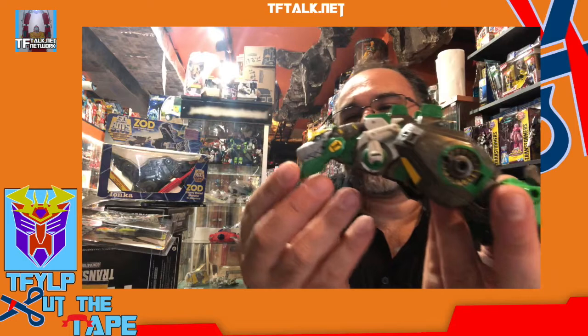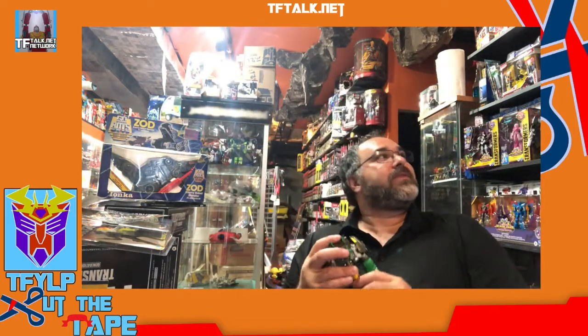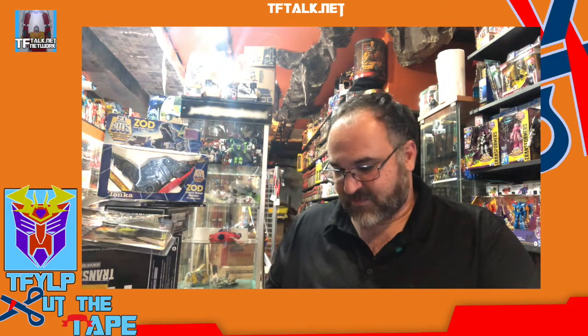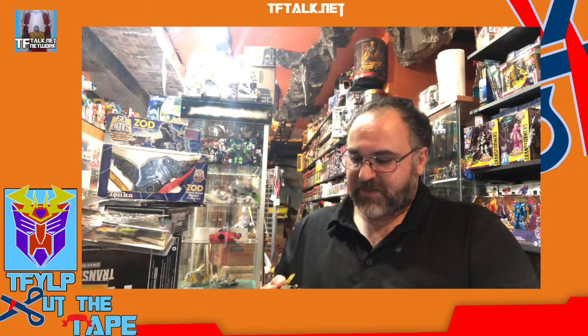Look at that. Look at that chin. Boy, I wish I had my Godzilla figures out. I do appreciate a good Godzilla toy every now and again. I will say the shield is a little too small for him.